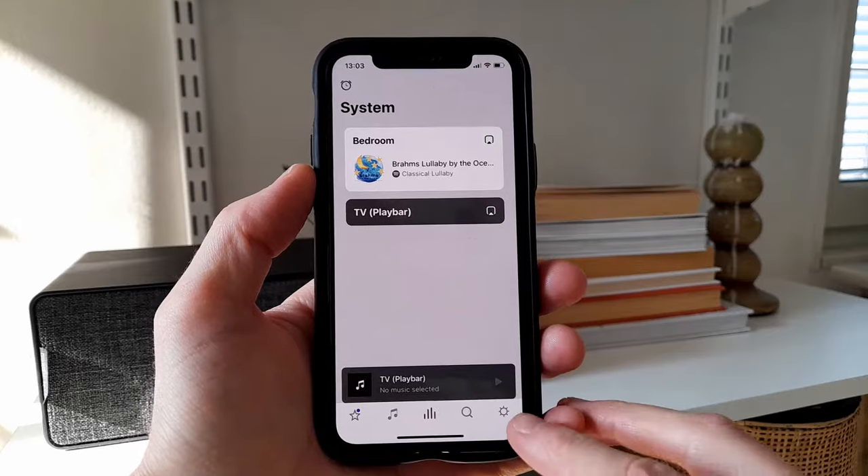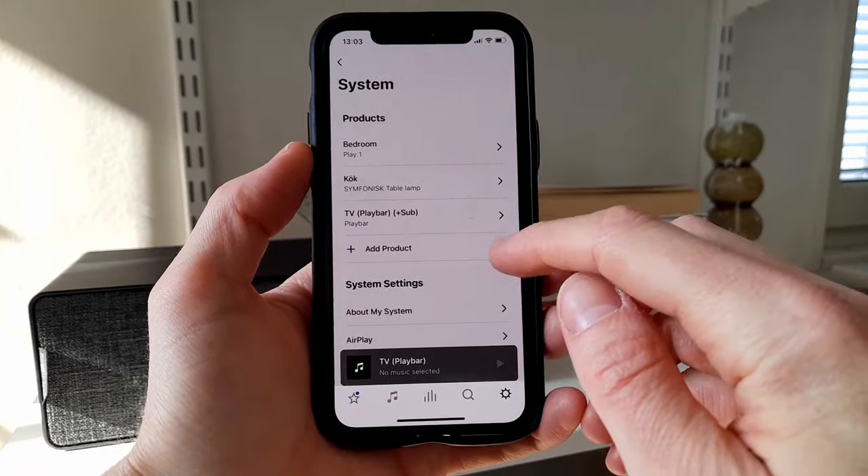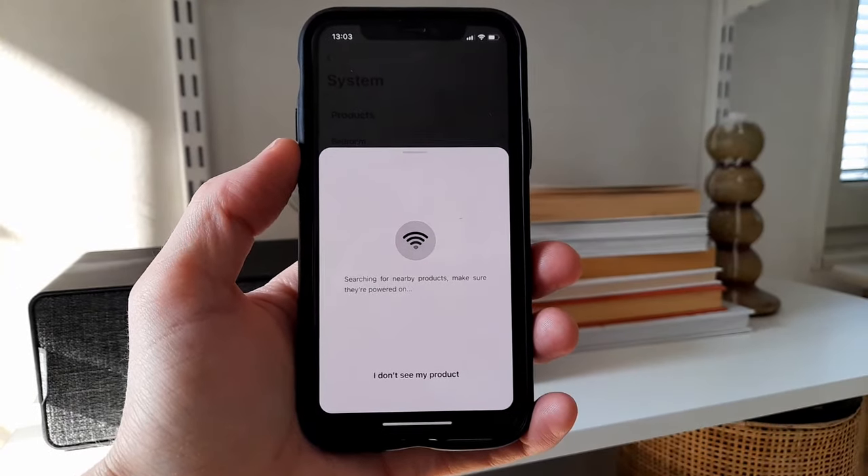If you launch the Sonos app, the speaker should now show up immediately as soon as you enter the settings page. If it doesn't, you can also go into System and select Add Product to do a proper search for it.